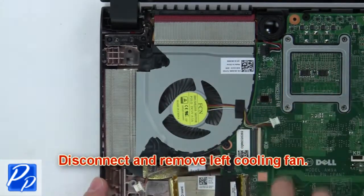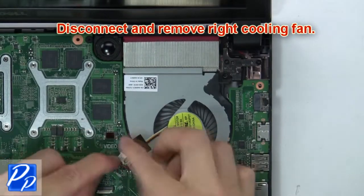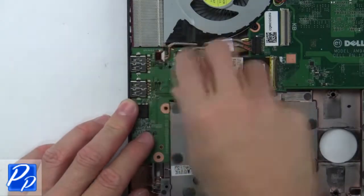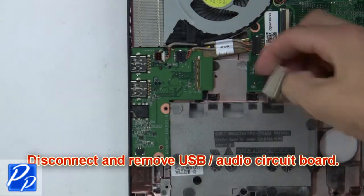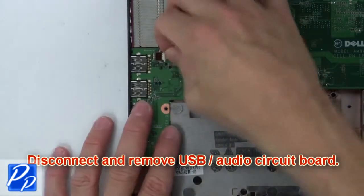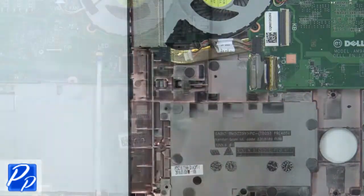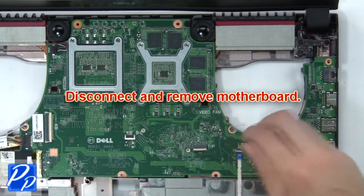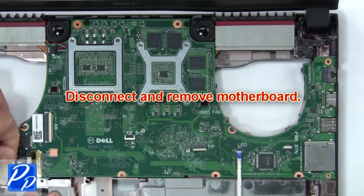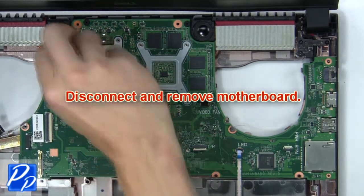Next, disconnect and remove the left cooling fan. Now disconnect and remove the right cooling fan. Then disconnect and remove the USB audio circuit board.